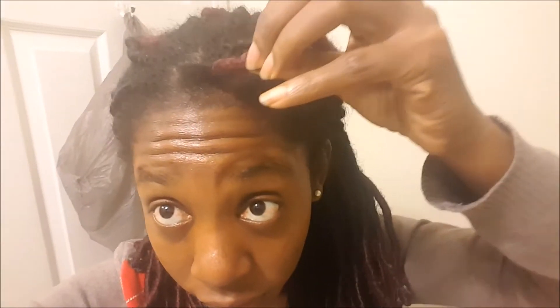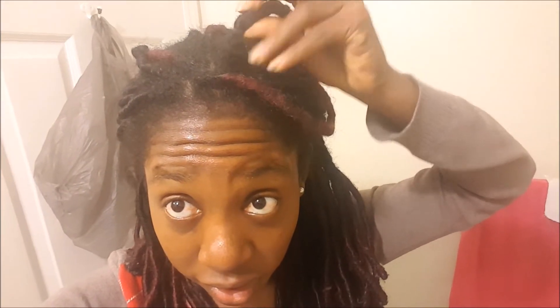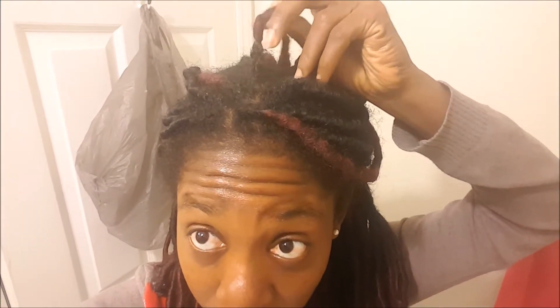Hello friends and welcome to another video. Today I'm taking out my box braids — I've had them in for about seven weeks. I'm very happy with the growth I've got. As you can see, this is the amount of growth I've got with having the braids in for only seven weeks, which is a lot. My hair really flourishes with braids.